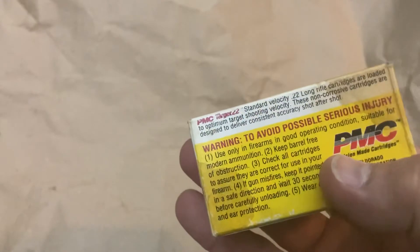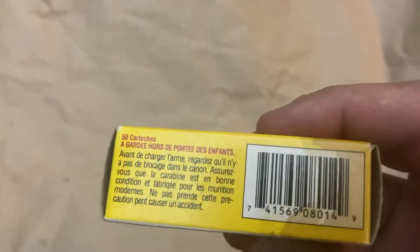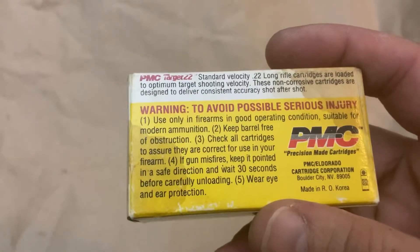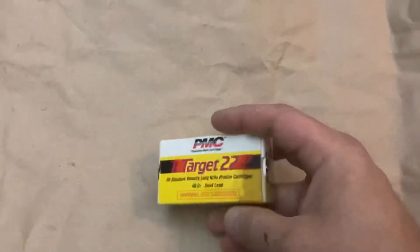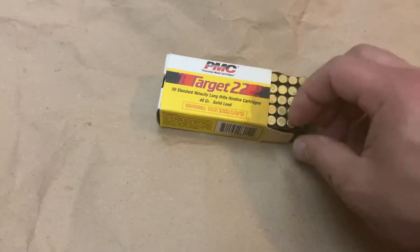I'm not sure if it says what the actual velocity is on these. I don't think it does, but I'm betting somewhere around 1,000 or 1,050. They're definitely, I'm guessing, 1980s maybe? Late 1970s? I don't know. It's a complete box. The box is a little bit dirty.